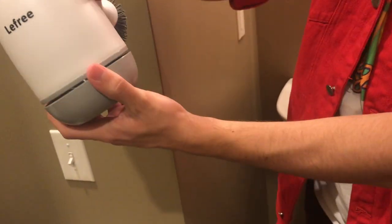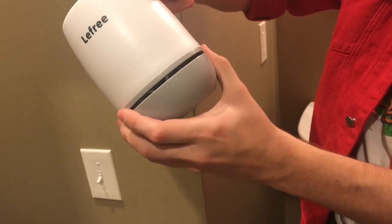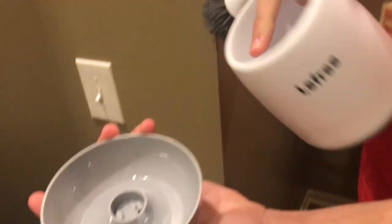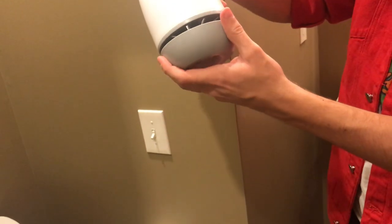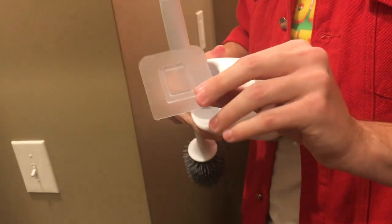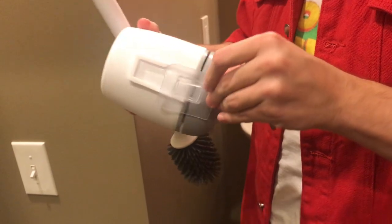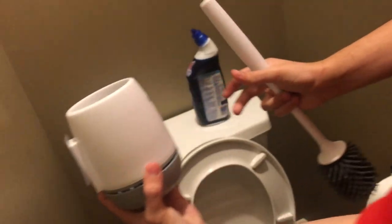To get it out, you just untwist it like so, and then all the water and stuff will be down in there. You can just dump that right back out for ease of access. It's also got this little grippy thing on the side right here, which if you take off, you can peel it back and then put it back on right here, and just smack it up against the wall and it'll just stick there, which I think is really impressive and really neat.